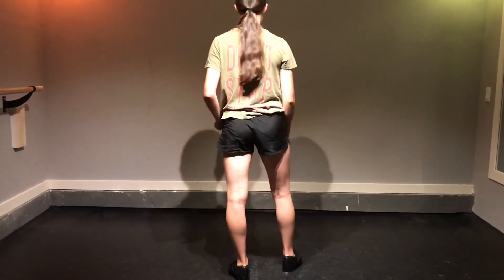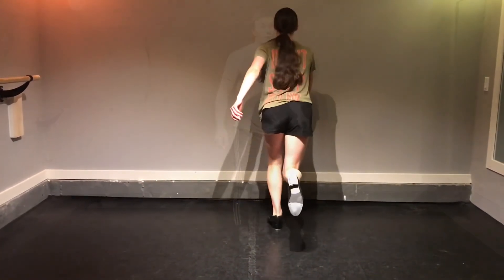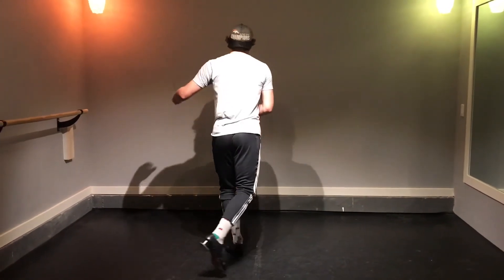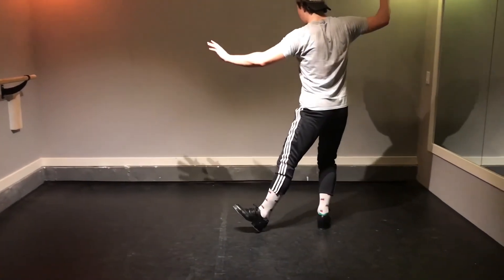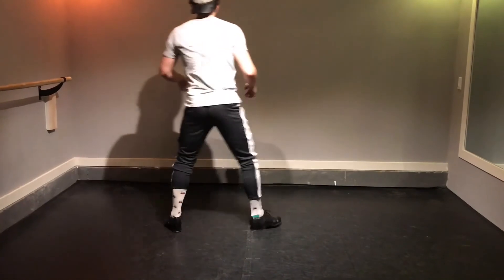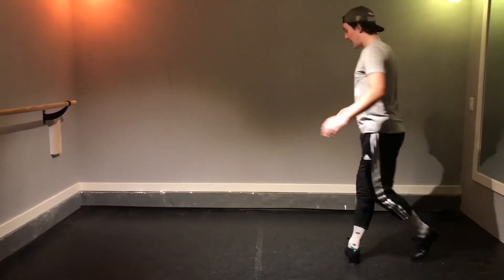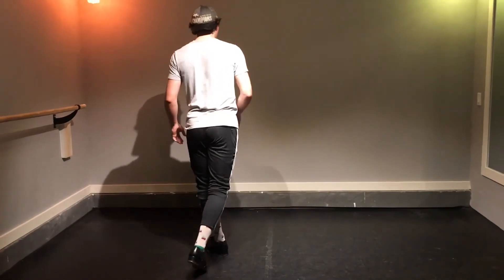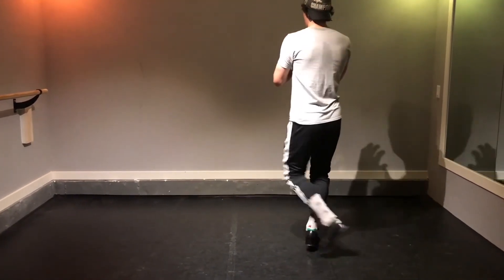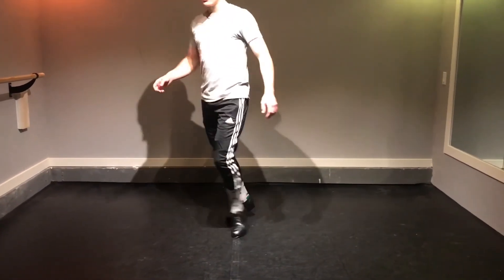Coming off those trench-looking steps, we should have our right foot available. With that right foot we're going to do that slide we did at the start. This rhythm isn't a triplet — we have one, two, three, four, five, six — and we're just repeating that slide twice with a pas de bourée in the middle. So it's slide, pas de bourée, slide, pas de bourée. In those pas de bourées we're just going to turn ourselves 180 degrees.